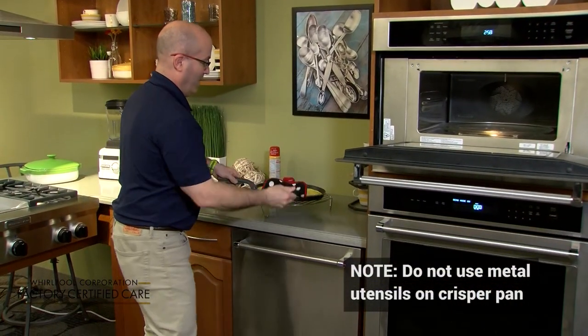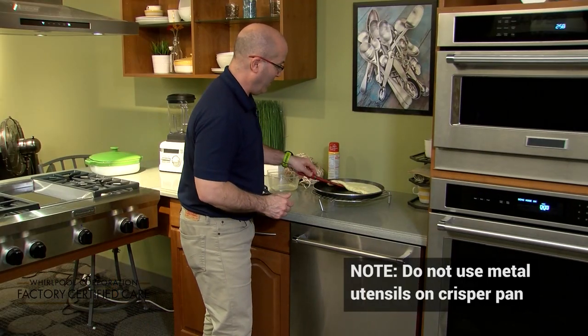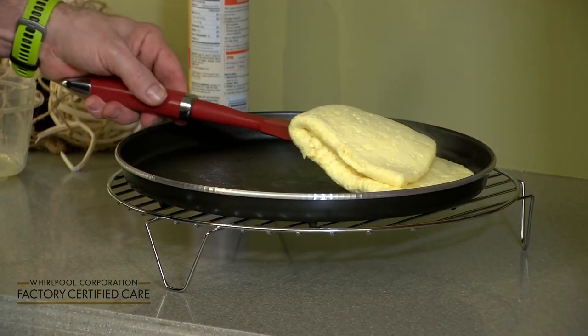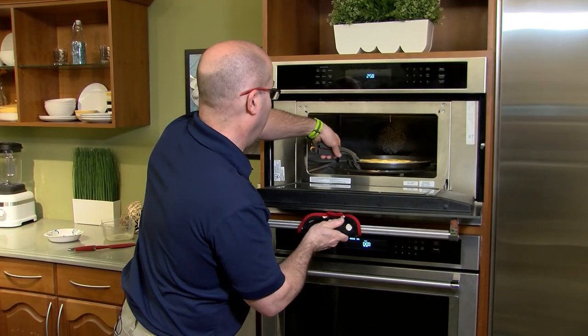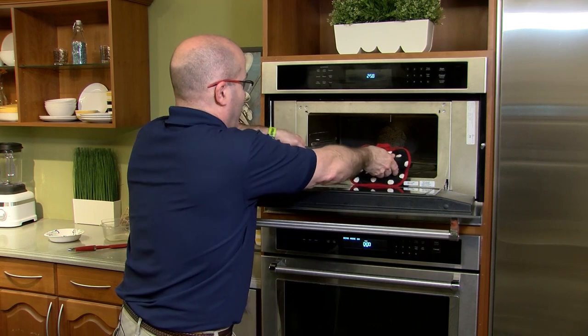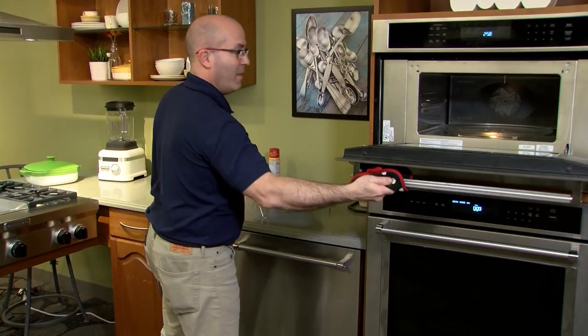Place it on our tray, fold it over, and look at that — a perfect omelet! Use caution when taking hot items out of the microwave. Only adults or children under adult supervision should remove items from a microwave.